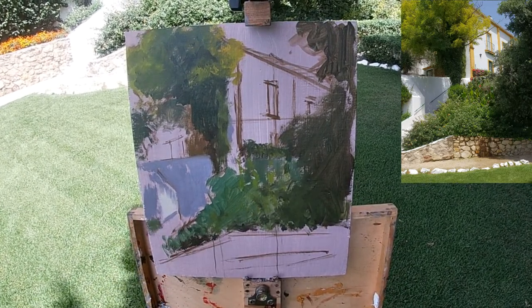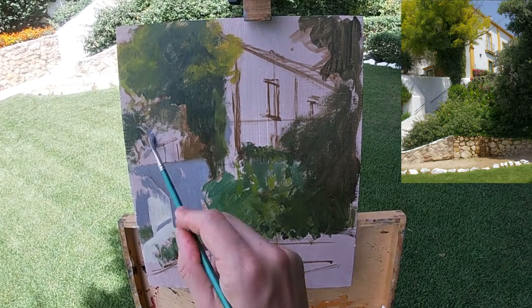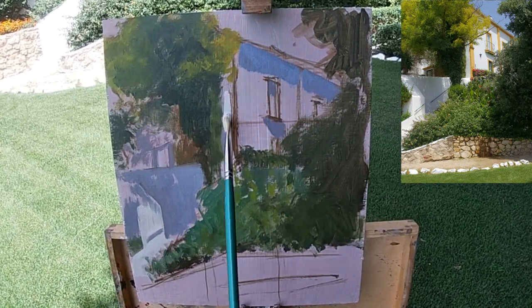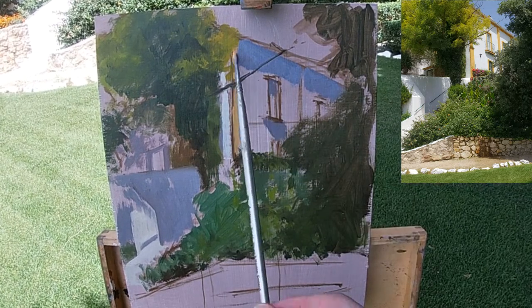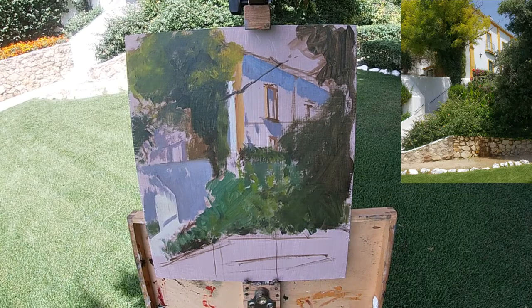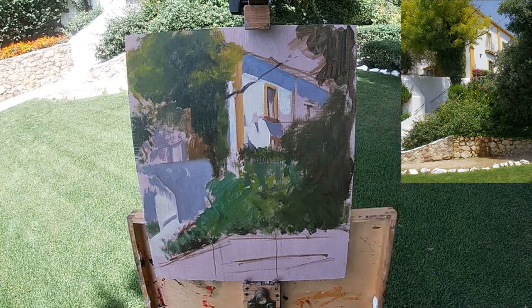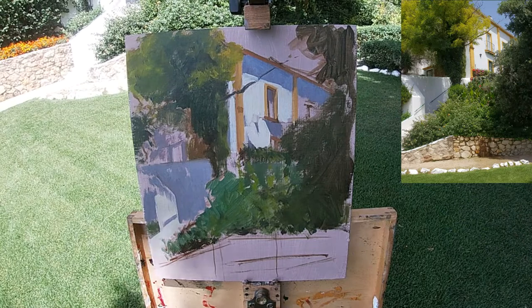I now mix a shadow value for the areas of the house that are in shadow. As the house is a white house, these shadows are picking up a lot of reflected light from the sky, so they have a really nice blue, slightly purpley cast. Shadows that angle more toward the sky will be bluer in hue, while shadows angled toward the ground will be a bit warmer, picking up reflected light from the ground or trees. To paint the areas in light I'm using mostly titanium white with a very small touch of cadmium yellow — just a hint to give a slightly warmer appearance from the sunlight and to create that warm-cool contrast between light and shadow.